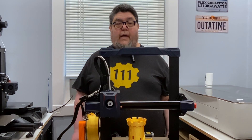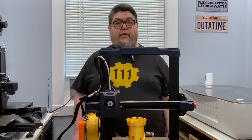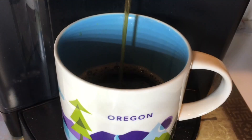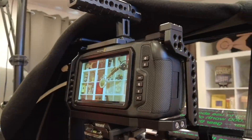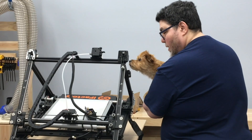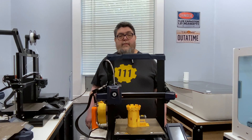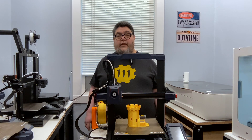Welcome to the Advanced Geekery Project Lab, where I'm testing 3D printers for your entertainment and edification. Today we'll be looking at the Cobra 2, a new printer from Anycubic. My name is David Gewertz, and you're watching the Advanced Geekery channel.